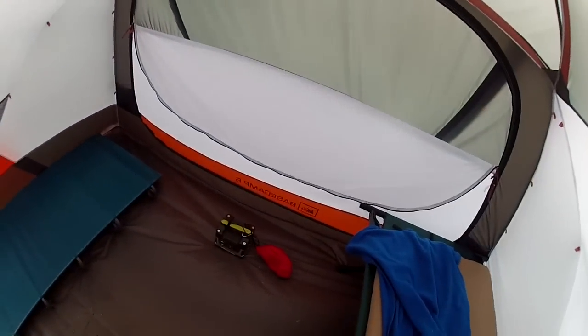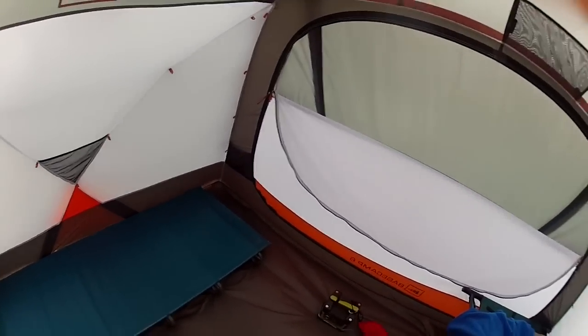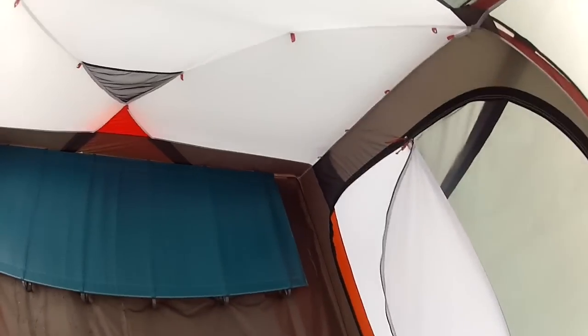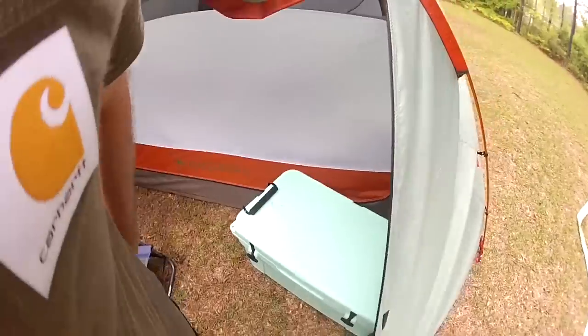I think it'd be really great for those extended fishing or hunting trips. You put a couple of cots in here, a cooler right in the middle, and put all your gear on there to charge up your phone and stuff. I've been pretty happy with the setup.